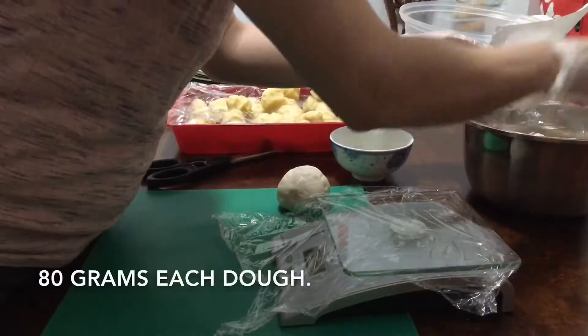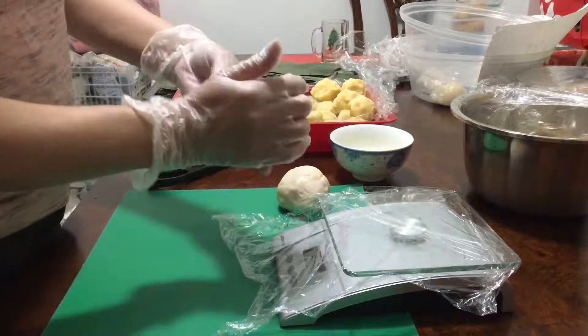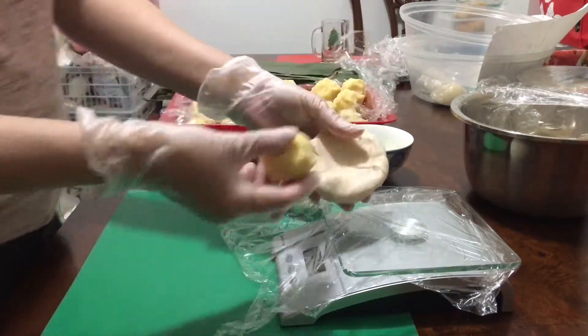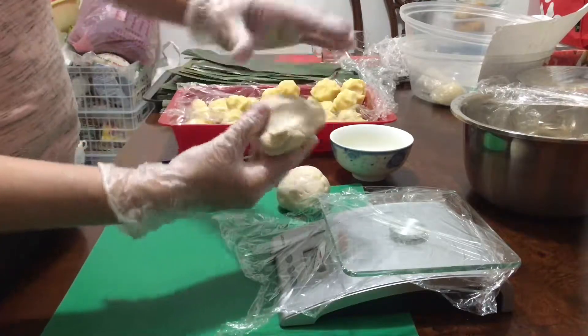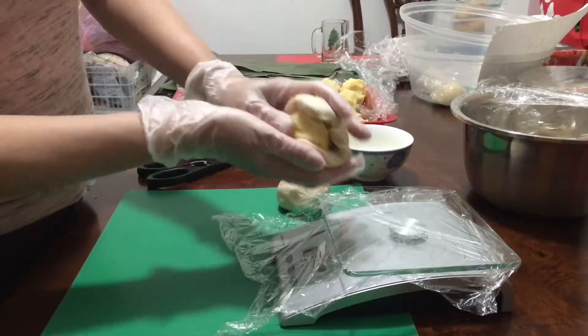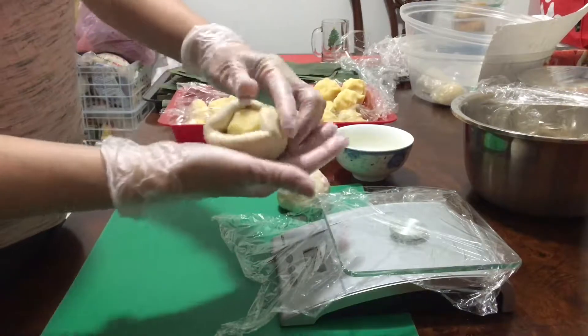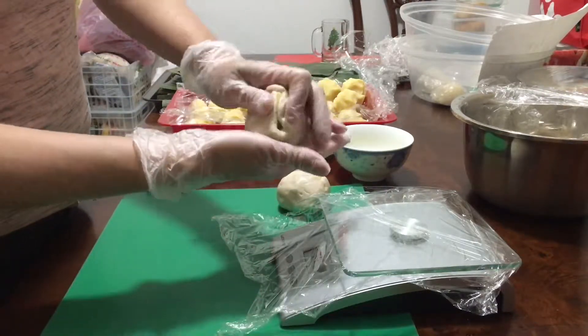Divide each piece of dough to 80 grams. Place the mung bean filling in the middle of the dough, then flip over and pull up to close the gap. Make sure no air gets inside the dough.